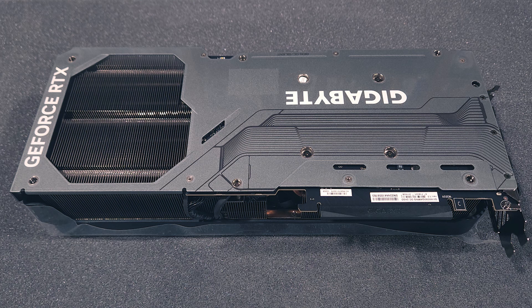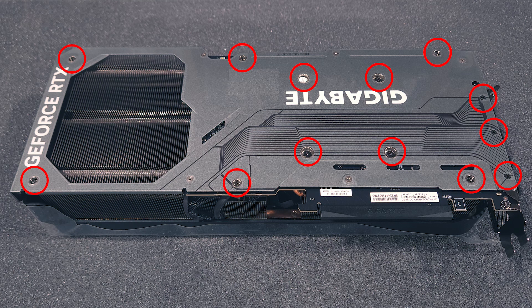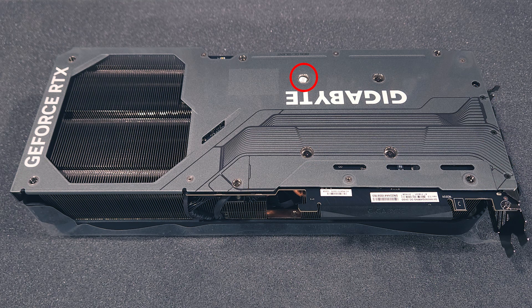After preparing a work area, I'll lay the card face down with the back of the GPU facing up and remove these 13 screws. The tiny warranty voided sticker is located on the top of this particular screw. These screws hold the stock fan assembly to the GPU.